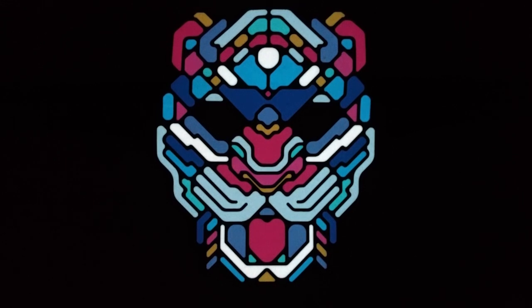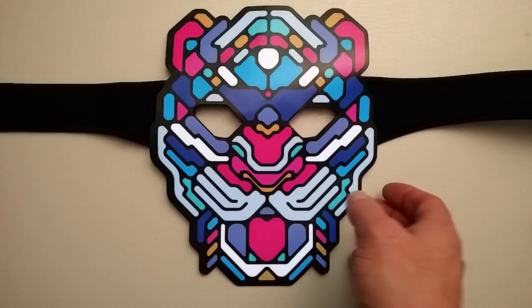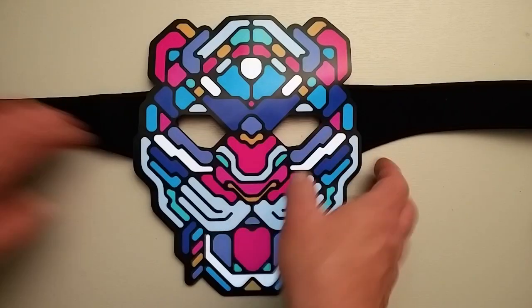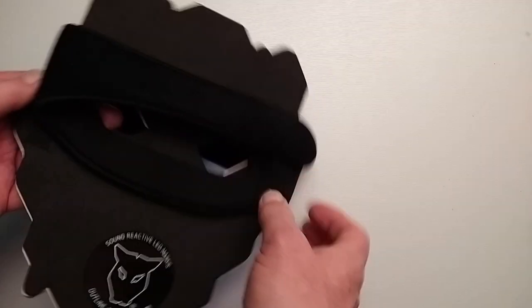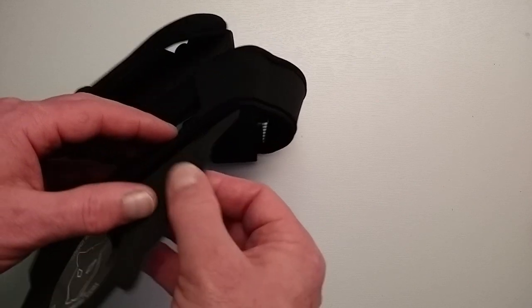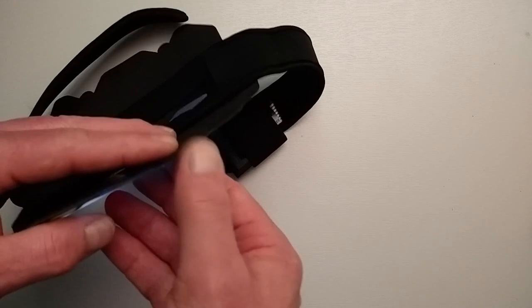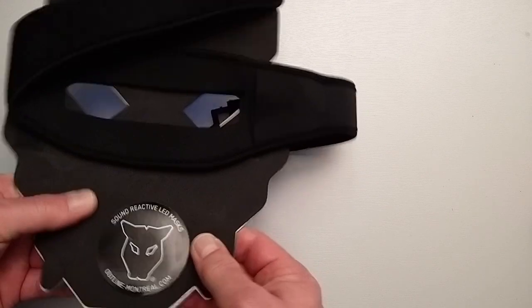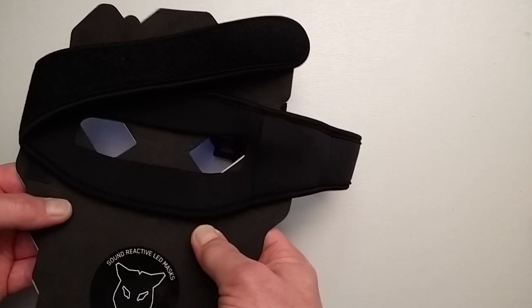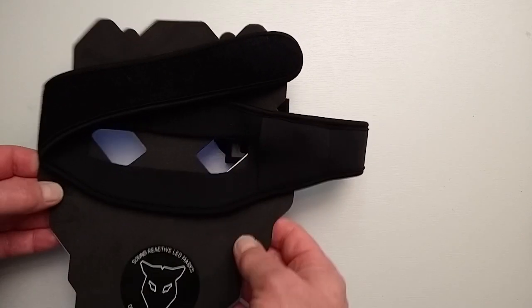I'm going to turn the light on now so we can have a look at the construction in a bit more detail. The mask here has a kind of foam — quite a thin foam backing — it's a bit difficult to see because everything is black. So you've got the foam mask that has the light-up LED surface; it's pretty thin and it's fairly flexible. I've put it on my head a couple of times and it's flexible enough — it's not going to mould to your face, but it's not going to hurt either because it has a nice foam backing.